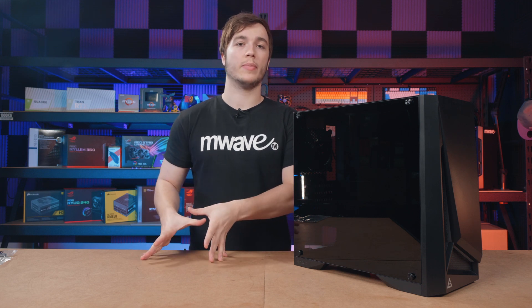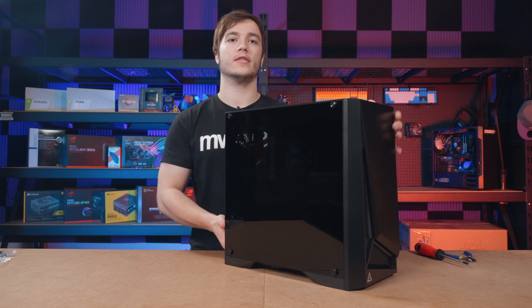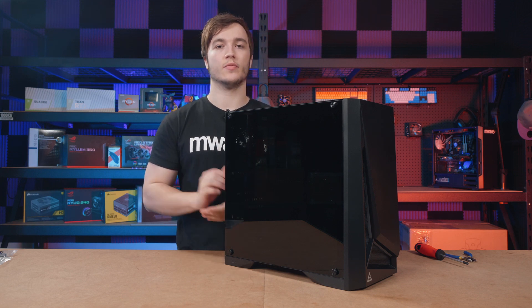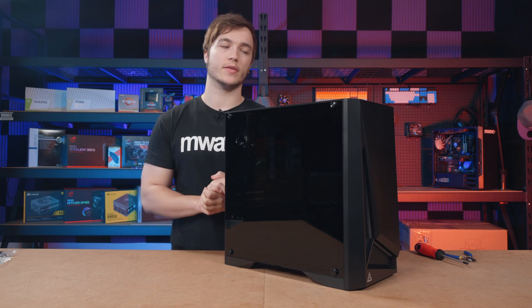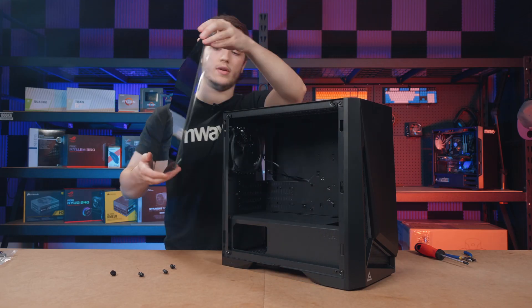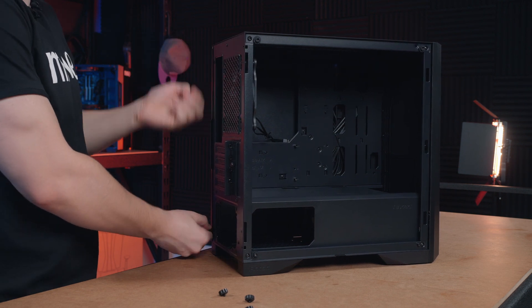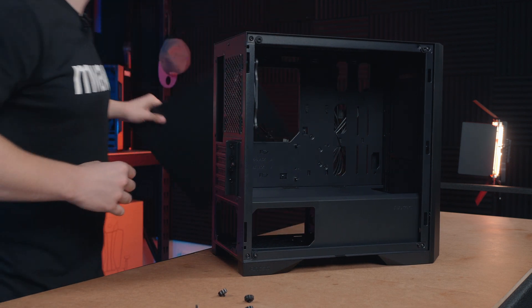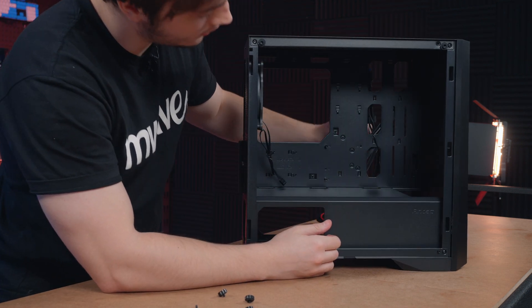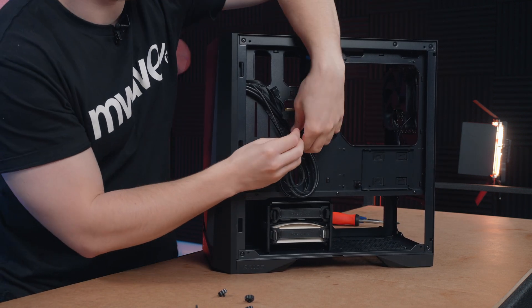With the motherboard all prepared I want to start preparing the case. For the case I'm using the Antec DP301M. It's a compact little case which is ideal for our micro ATX motherboard and it's really good value for money. Personally I think it looks great as well. To take off the glass you just take out these four screws, then remove the other side panel so we can get access to that part of the case. Once opened up, you want to take off the cables on the rear — there are a couple of twist ties you can just undo.